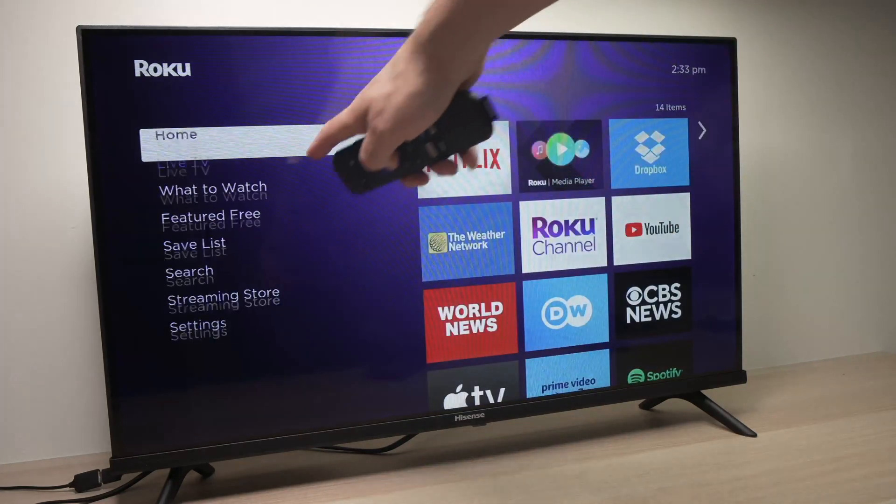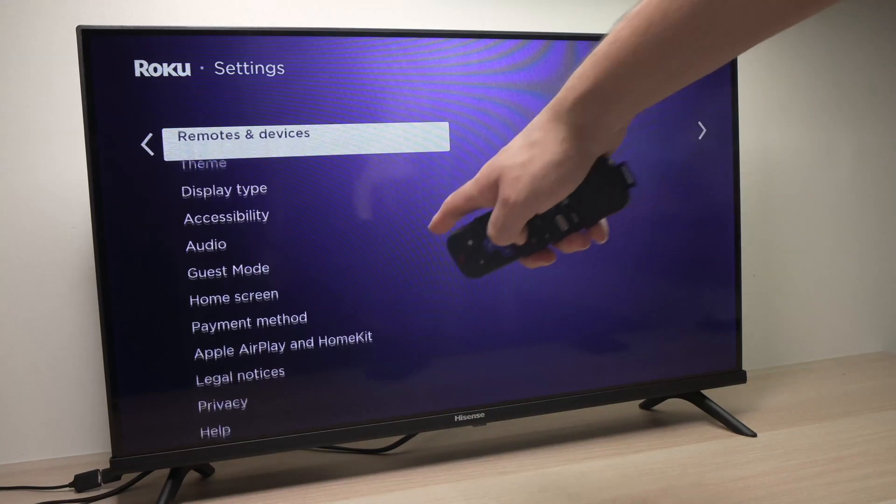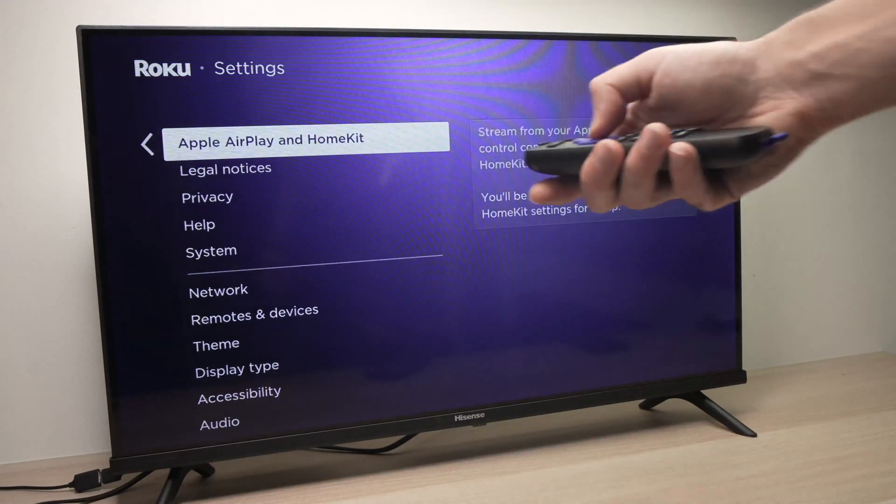You can even go home, then go back into the settings. Then go into Apple AirPlay and HomeKit and press OK.